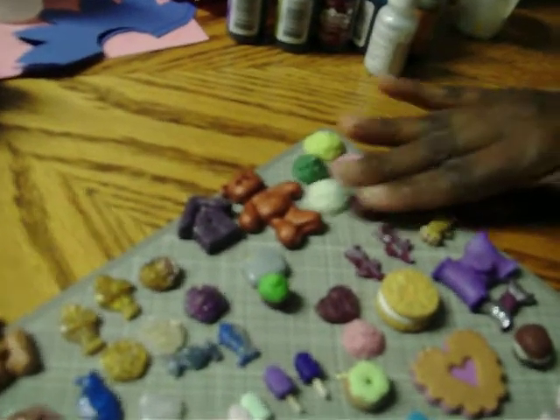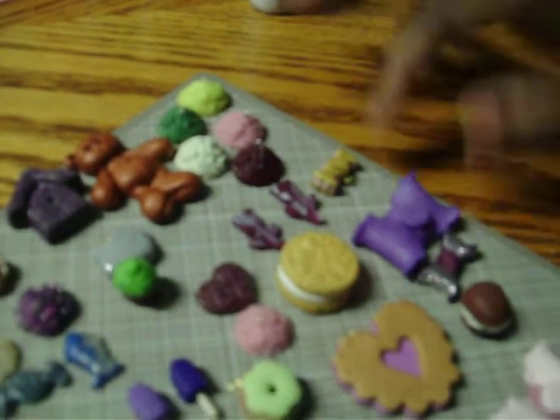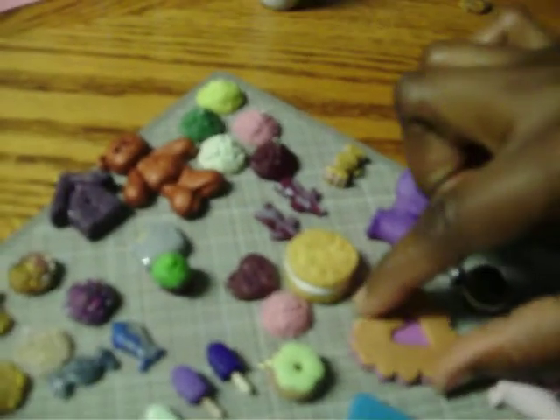And these are some more of my clay pieces. My little bows, my candy, my flowers, my cookie, my Oreo cookie. I'm so loving this charm.